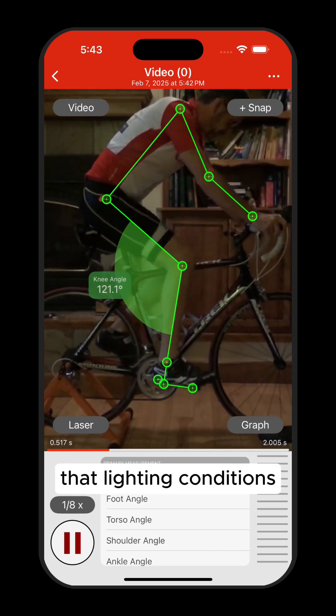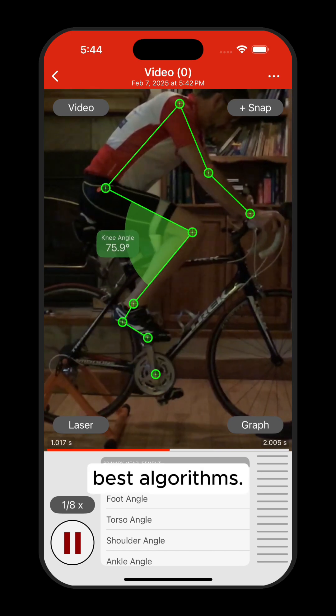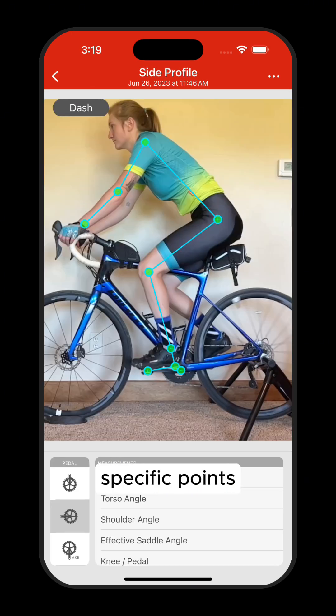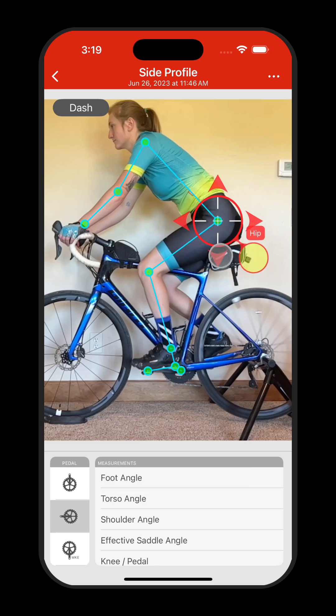But we know that lighting conditions or unique rider positions can sometimes challenge even the best algorithms. Or maybe you just want more control over where specific points are placed. That's where marker tracking comes in — a powerful way to supplement the markerless tracking when needed.